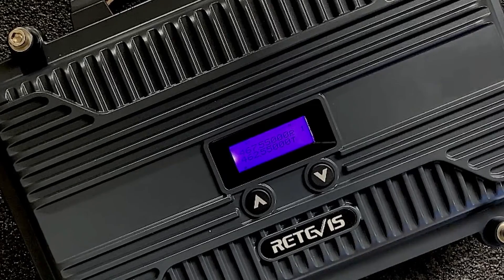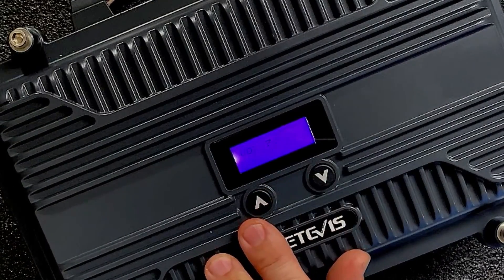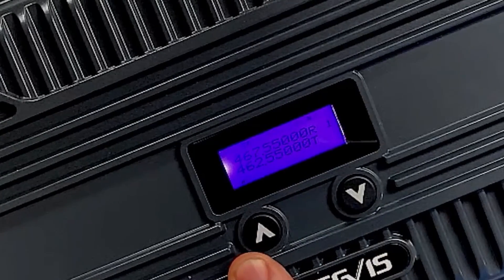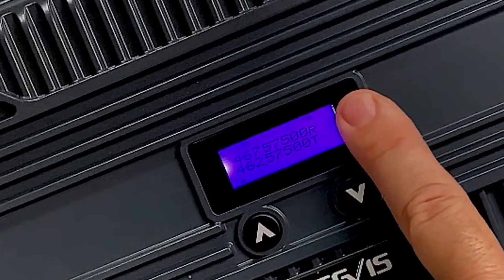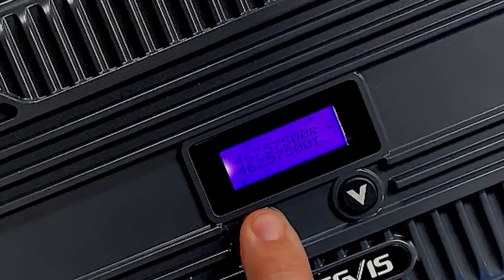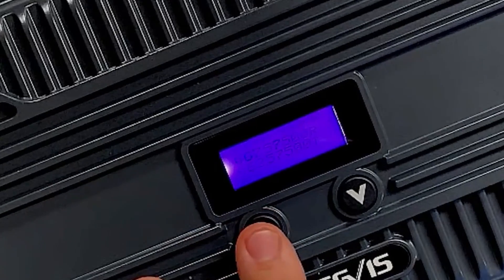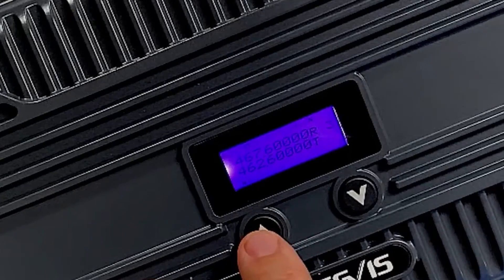There are several other YouTube tutorials on how to program this if you do have a Windows box. The good news is this thing comes completely pre-programmed from the factory. I do want to show you a little trick to changing the channels on the repeater itself. When you first power up the device, you'll be tempted to just press the up or down arrow, and you'll notice that that is only changing the volume. However, if you press and hold the up arrow, you'll be able to see the number change in the top right corner, indicating which repeater you are on — and it will go ahead and move to the next repeater frequency.